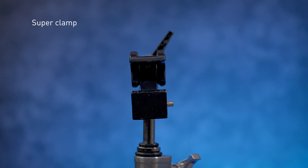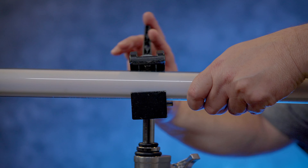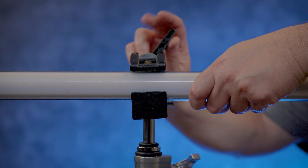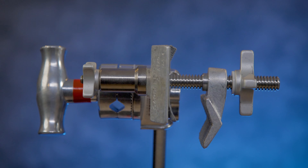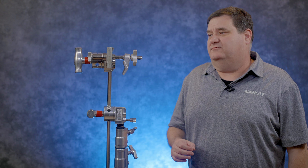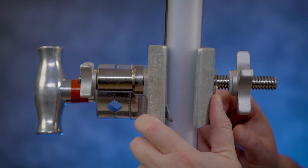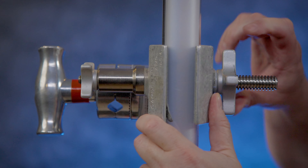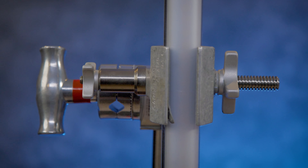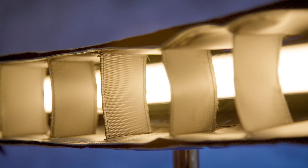There are lots of different types of clamps out there that you can choose from — a super clamp is probably one of the most famous. It works great for either two-foot or four-foot Pavo tubes; you basically just stick it in the jaws and tighten it down. I grabbed a Cartelini clamp I had laying around, slid it in, and tightened it down. With it mounted on a C-stand, I can go vertical or horizontal and really stick it in places where I need light.